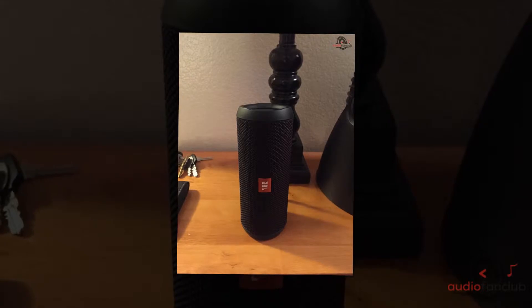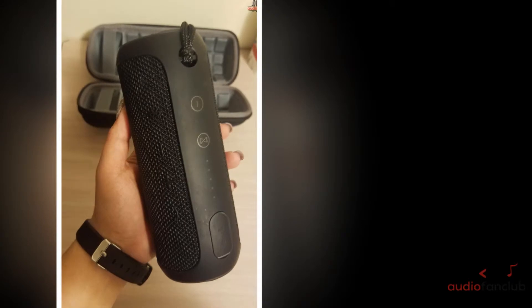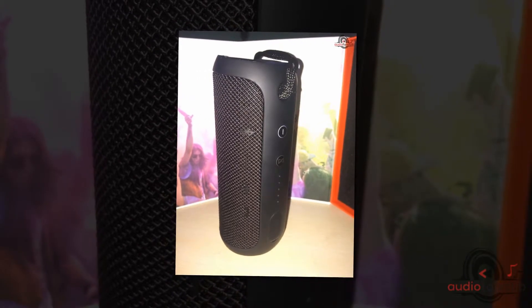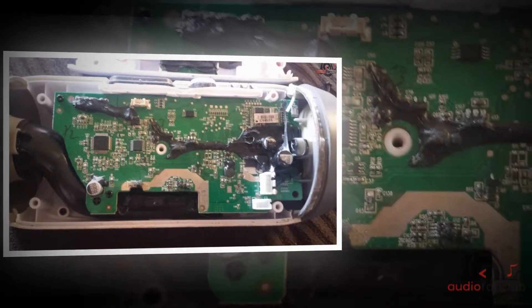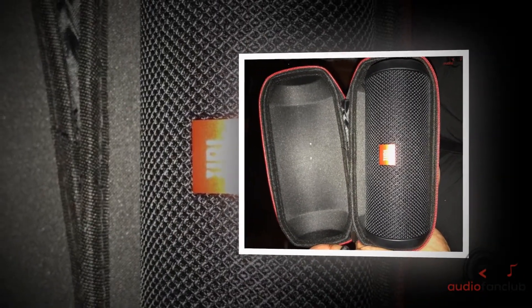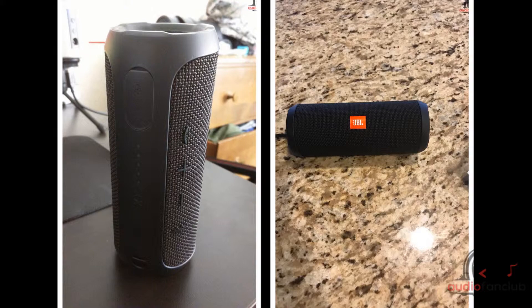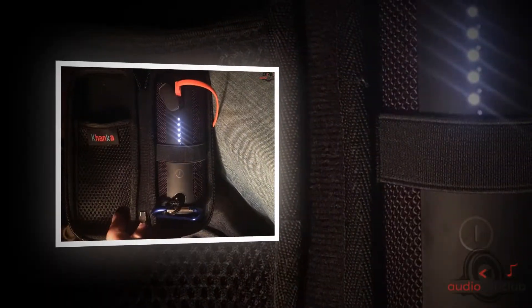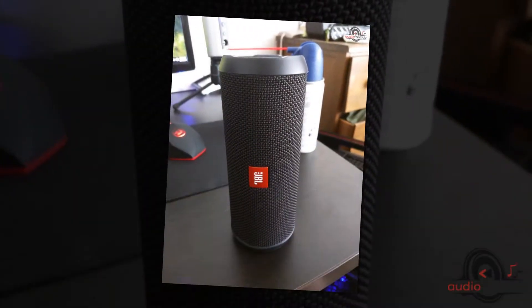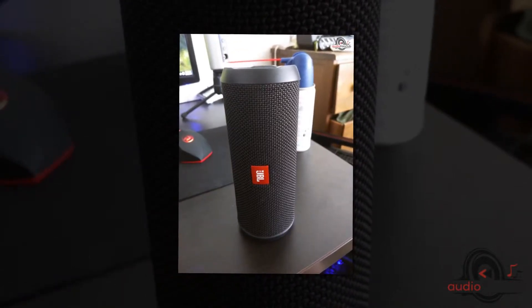It has dual external passive radiators which increase the bass in the sound, and you are going to love it if you are a bass lover. This speaker has received rave reviews not only for its speakerphone and sound quality but also for being splash proof. Being splash proof does not mean you can submerge it in water — it is water resistant in the sense that if water is splashed on the device it will not cause damage, but getting it fully wet might. Read the safety manual for more details. The design is made of rugged rubber and durable fabric material so no damage can be inflicted on the inside even if it falls.